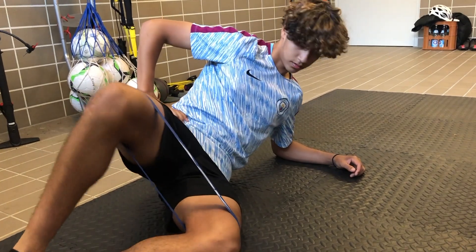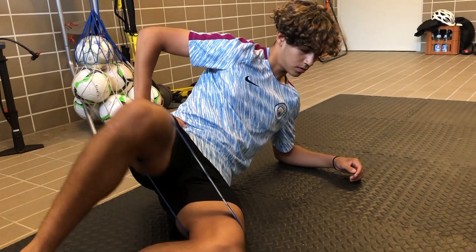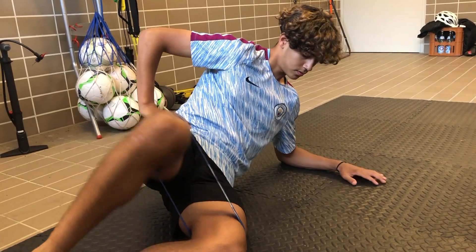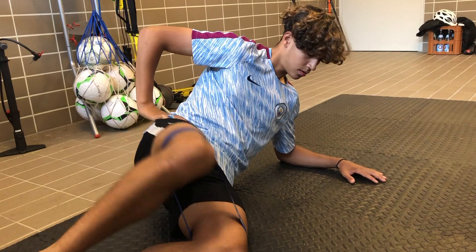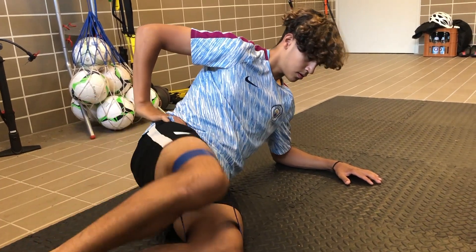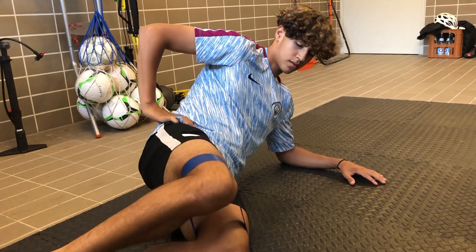For our second workout, we're going to have the resistance band in the same spot. We're going to lay sideways on the ground, bring our feet together at a 90-degree angle, then just open up your leg and close it — 10 times on each leg.